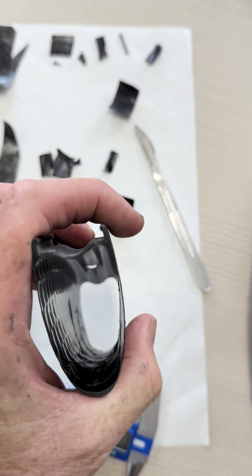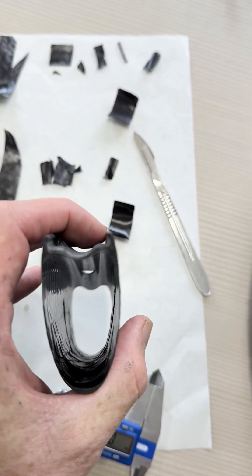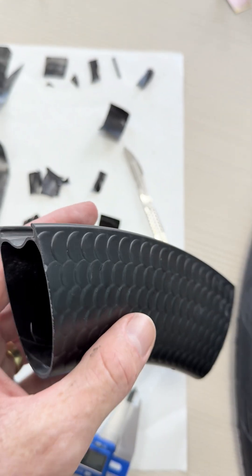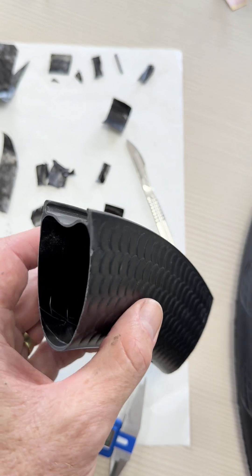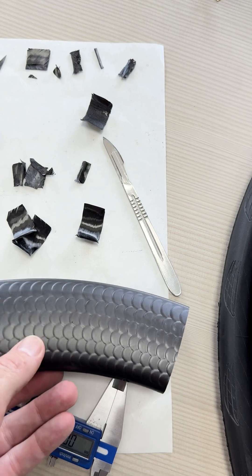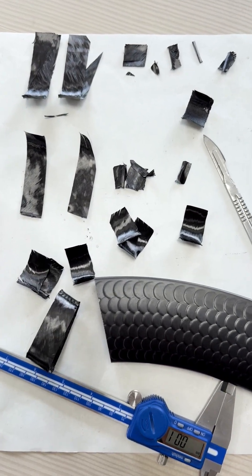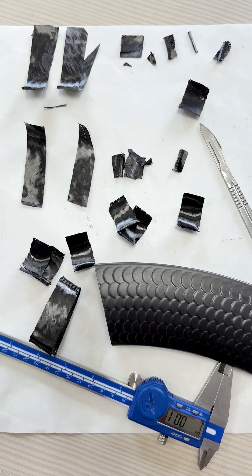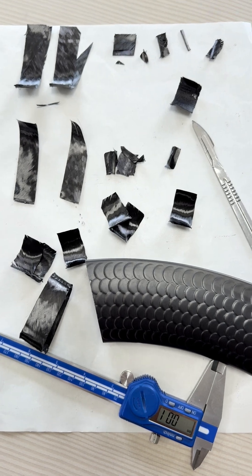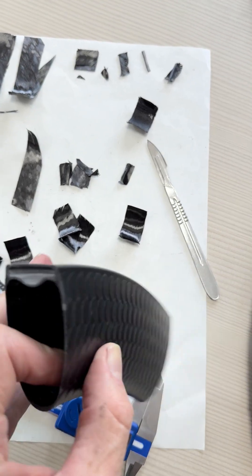The outer layer doesn't go into the hook valley — it stops at the top and there's no overlap of fiber into the valley. That's pretty normal with a lot of rims, but this is obviously a different factory than before because it used to do that. I'm not sure exactly which factory it is now, but it's definitely a different layup schedule than it was previously.